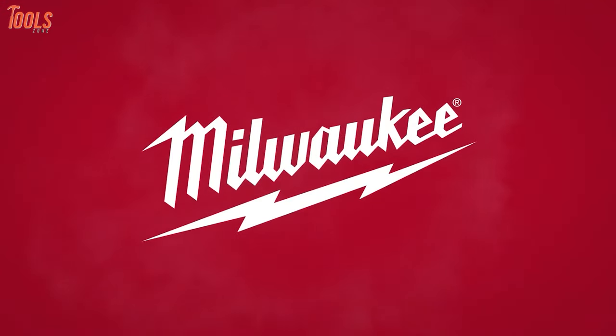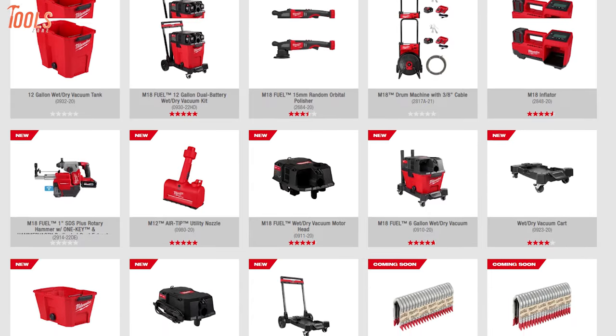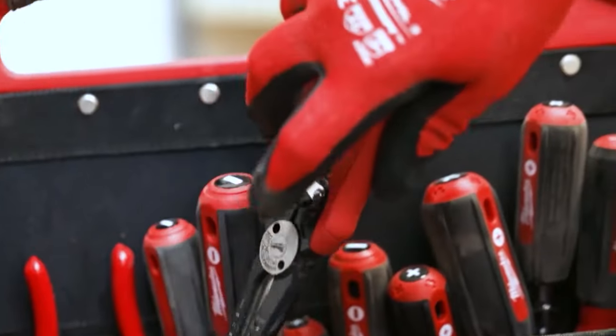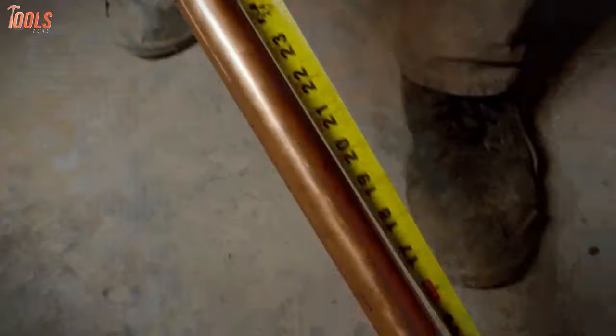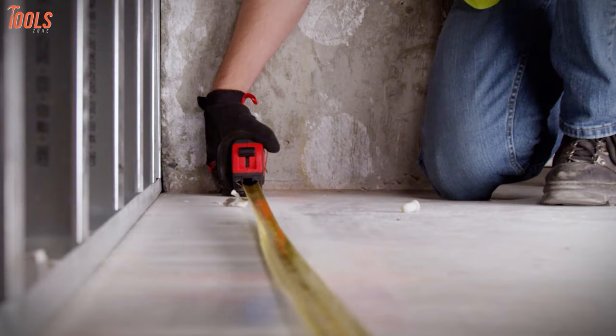Milwaukee is one of the most popular brands dominating the industry of power tools along with the best-in-class hand tools. Combining great durability and efficiency, this brand provides exceptional trade-specific solutions to the pros. So in today's video, we'll show you the five must-have Milwaukee hand tools that offer top-grade performance for a wide range of applications. So without any further discussion, let's dive in.